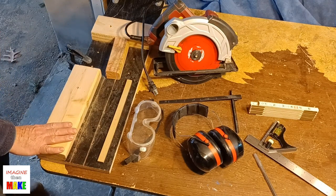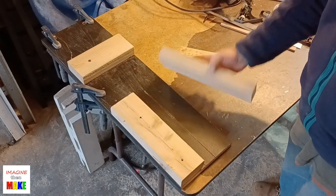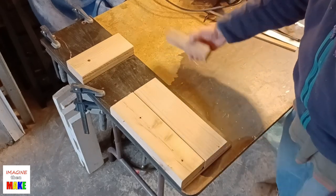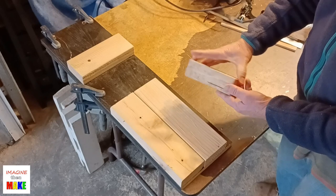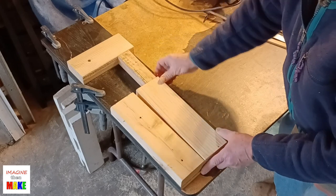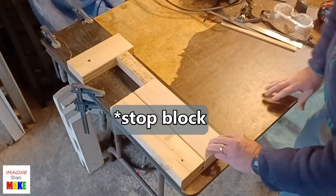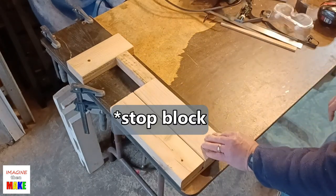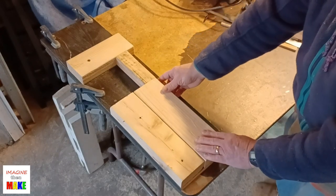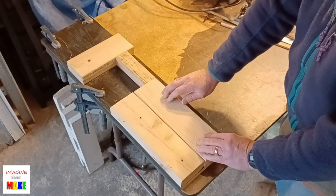I've got my jig clamped down. This is the next board I want to cut. The first cut is going to be to split it right down the middle. I'm going to use this extra block — it's just a 6-inch length of scrap 2x4 cut a little narrower. It's going to act as a push block so the cut board won't go anywhere, and it also provides a surface for the rip fence to land on and continue gliding along as it gets to the end of the cut.